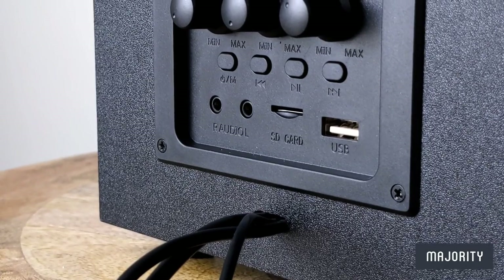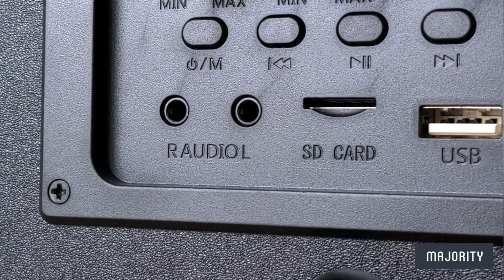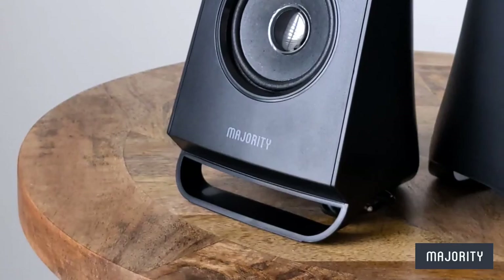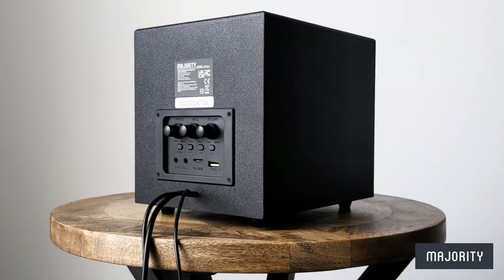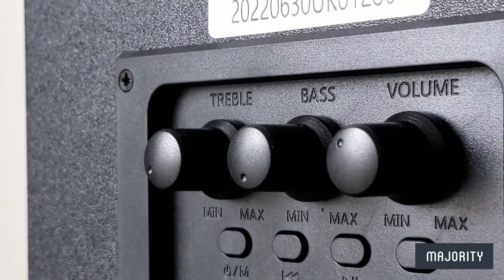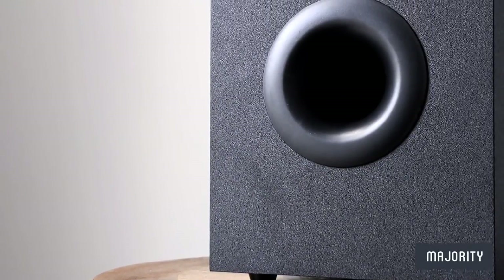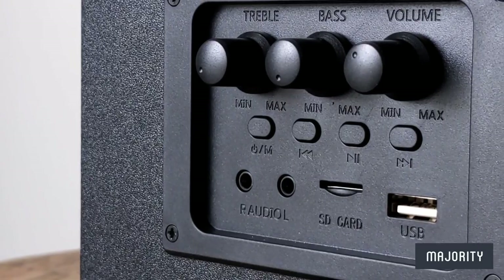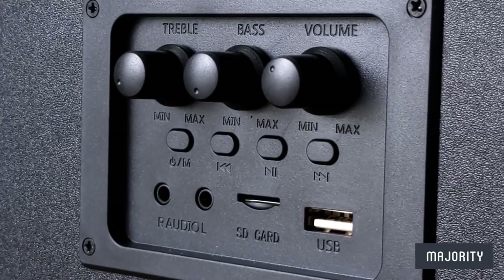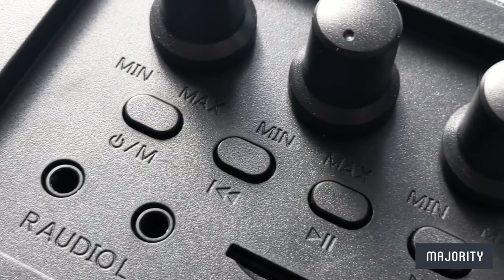On the back of the subwoofer, we can find a USB and micro SD port to plug in your devices and play any of your favourite podcasts or songs. We also have three dials — one to adjust the volume and the other two to control the bass and treble so that you can tweak the equaliser settings to your liking. And if you're playing audio from the SD or USB device, you can also change the input mode and play or pause your audio, or skip or go back to the previous track using the buttons underneath the dials.